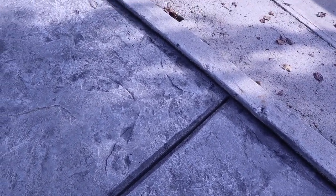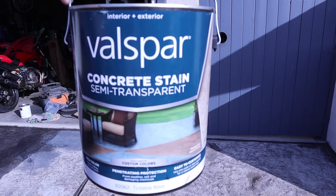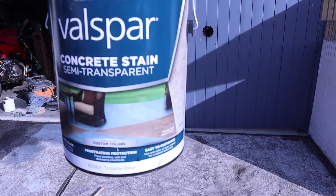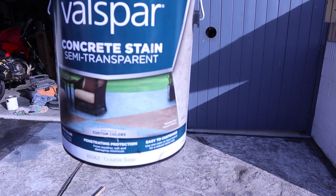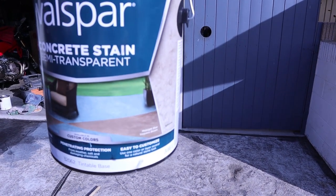However, that was 16, 17 years ago, and you can see it's starting to get pretty bleached out and faded in a lot of spots. So we're going to stain this concrete and bring it back to a nice dark charcoal slate look. This is the Valspar concrete stain — it's semi-transparent, and you can get a custom color mix. We got this at Lowe's and it's an etching sealer, so it etches into the concrete and you can get whatever color you want.